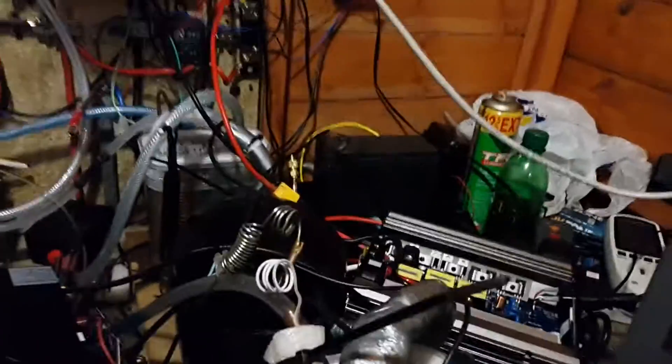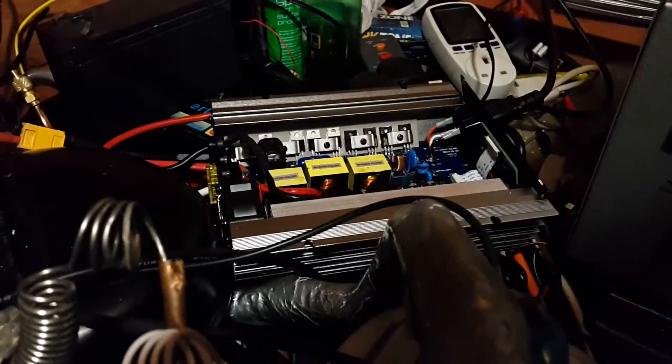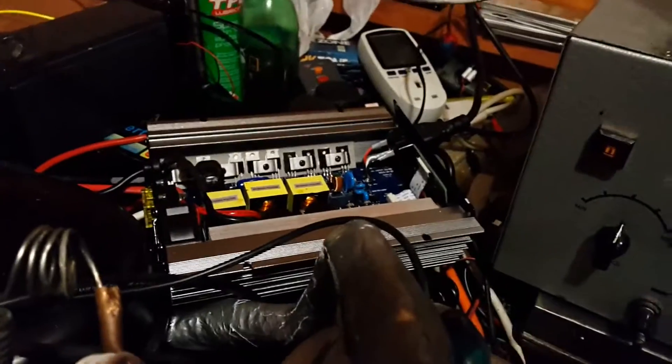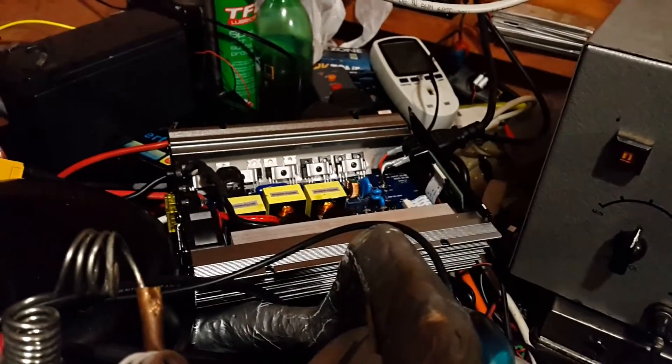Everything is off now, so nothing should be damaged — that should be fine. But it's going to need some more looking into. If I can't get the RCD setup to work, I might need some sort of voltage trigger switch. I'm not sure how to implement that, but the idea would be that when the voltage goes above 270 volts AC, it triggers a relay on the input or output and shuts the whole thing down.